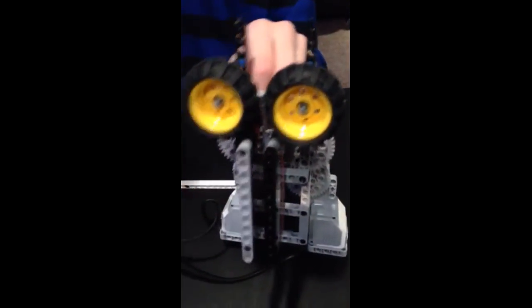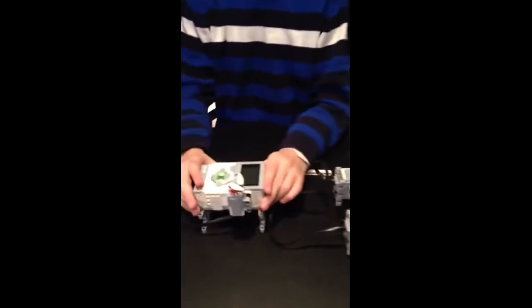It guides the airplane along into the two wheels, which I put close together so it can easily go straight through and get enough power behind it.